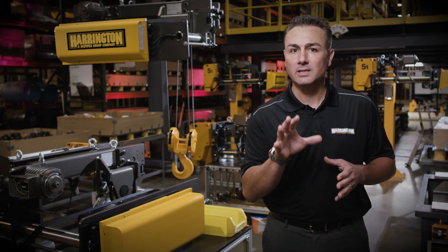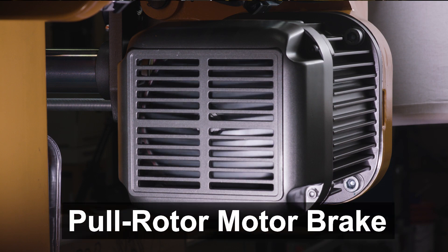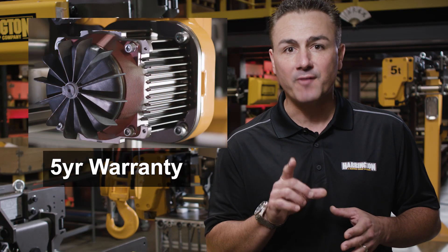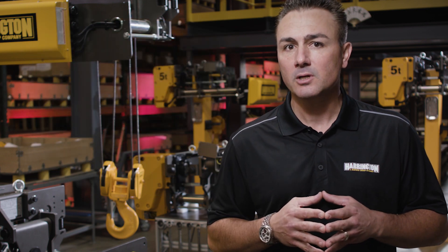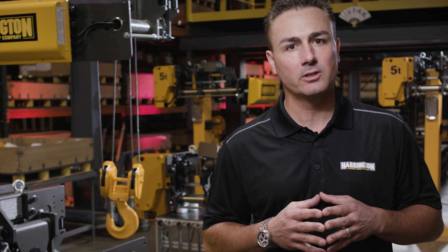For precise control in the lifting and lowering motion we've selected our pull rotor motor brake. This brake is warranted for five years regardless of wear. On the traversing motion we've chosen our DC externally adjustable brake.